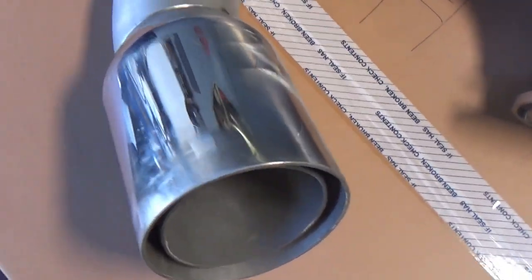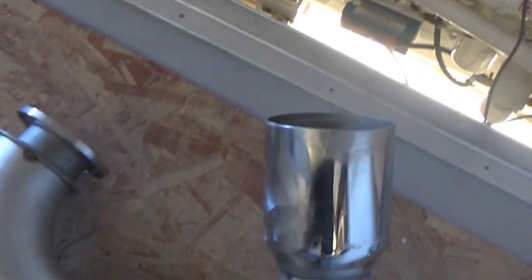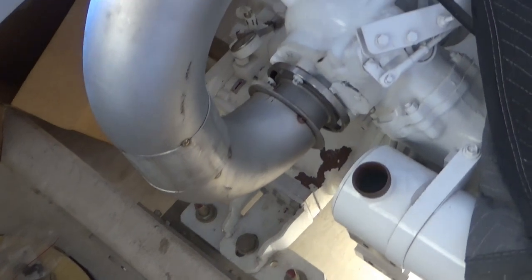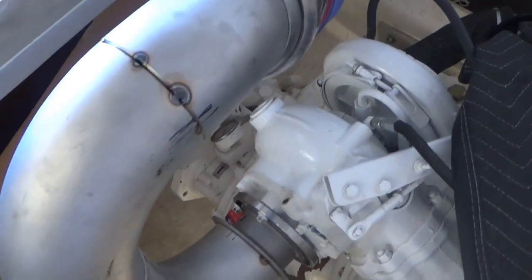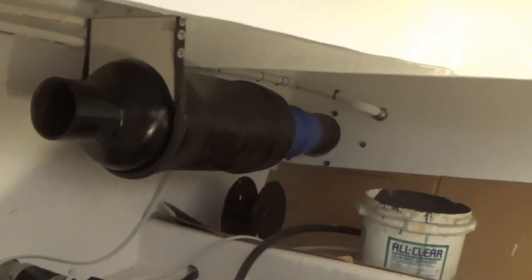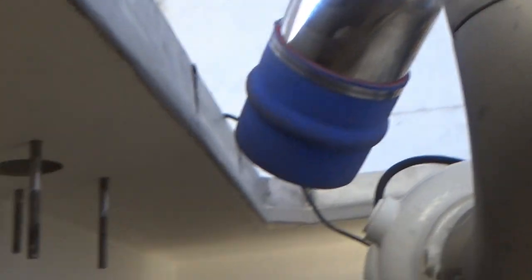Here's Andre's exhaust, all tacked up. Everything's just tacked right now. There's the muffler — we're going out through the side, through the hull.